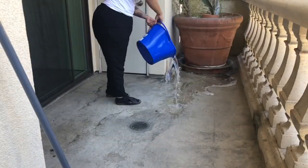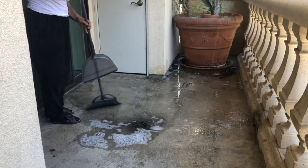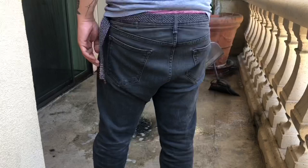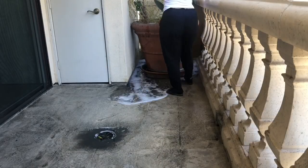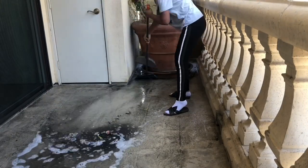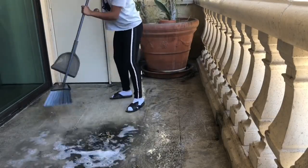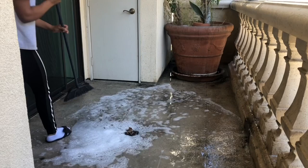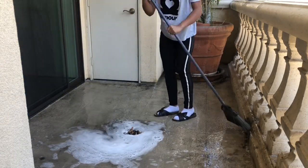First things first, we still have a lot of hard cleaning to do. There are a lot of dead leaves still behind the giant pot on both sides, so we have to remove them and then we're doing the sweeping. I probably used 30 buckets of water to clean the balcony, but it was very necessary before we can add any of the carpets to the ground.